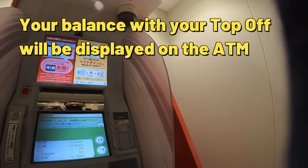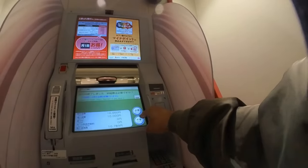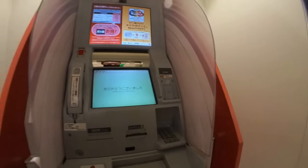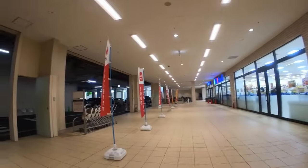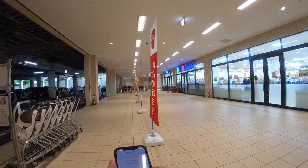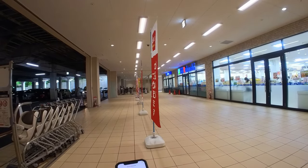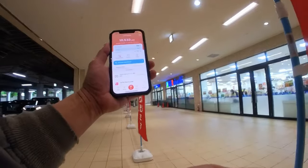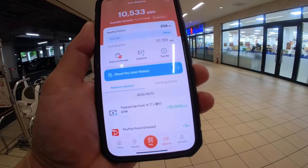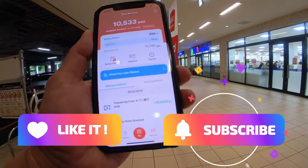Amount — balance — confirm. That's it! Okay guys, so now I'm going into my app. And see right there — the amount was deposited just now at 7-Eleven. And that's how to do it at a 7-Eleven ATM machine in Japan.